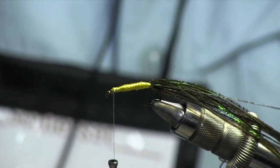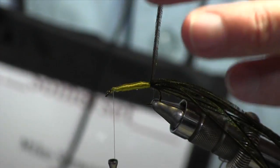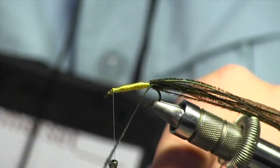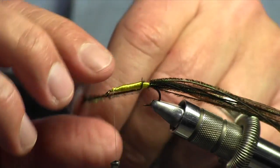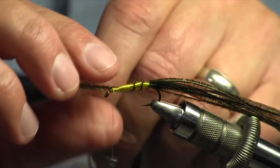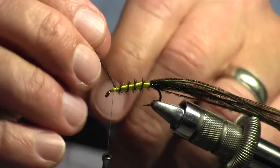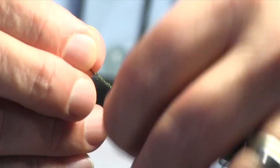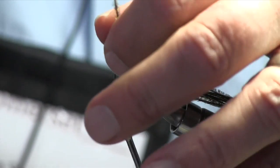Now I find one fairly full peacock hurl fiber to use as ribbing. I make equally spaced wraps — people ask how many, but it's just equally spaced, probably four, five, or six wraps. I bring it to the thread and tie it in with three wraps, which is plenty.